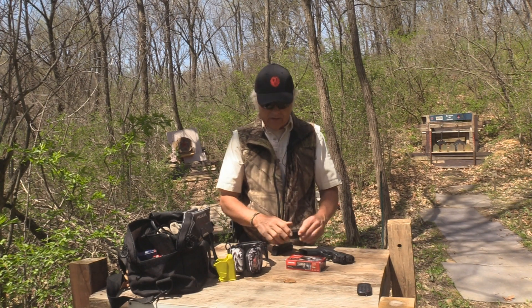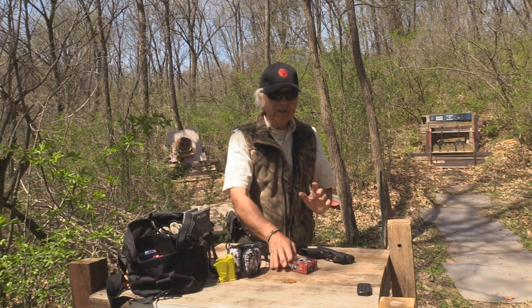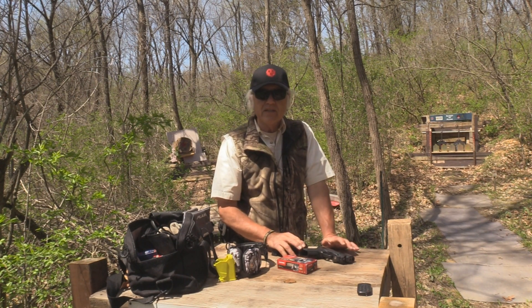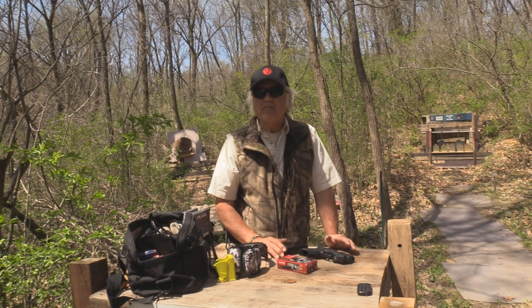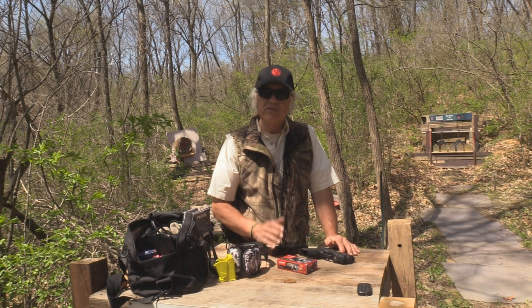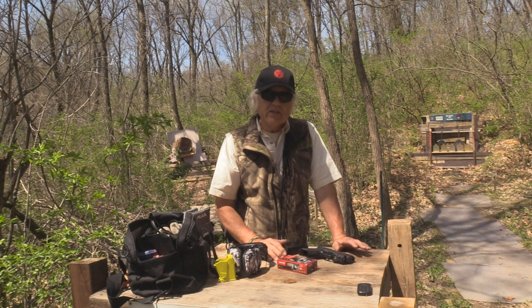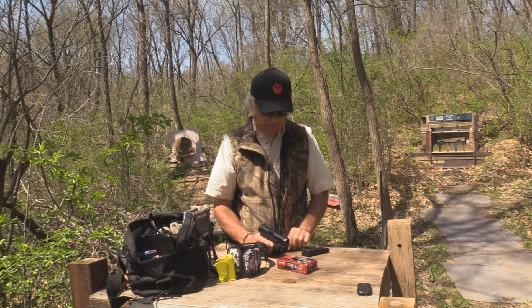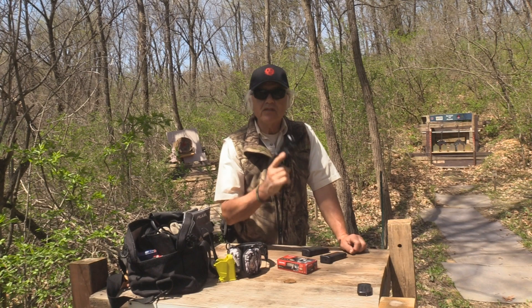We're going to be testing out more than just this. We're also going to be using the Norma Frangible 9 millimeter — never fired that before, so it's going to be interesting to see if the gun cycles it and how it shoots. The third thing we're testing is a new Shooting Targets 7 bullseye target. We've also got the dirtbag knockovers, and there's a regular mega gong that's another Shooting Targets 7. We're going to load up the magazines and go shoot them.